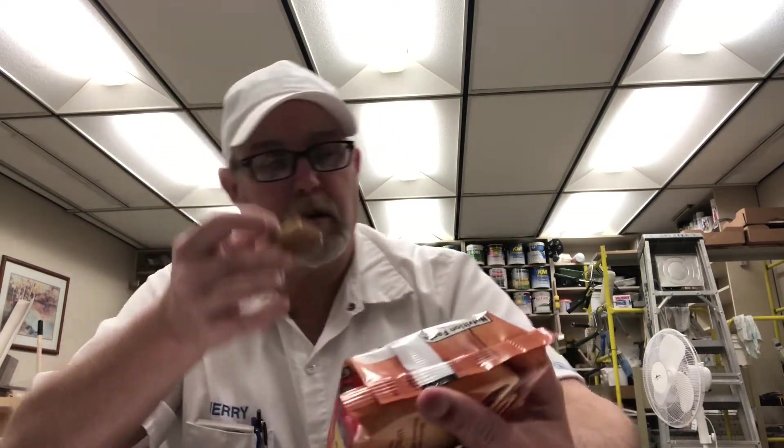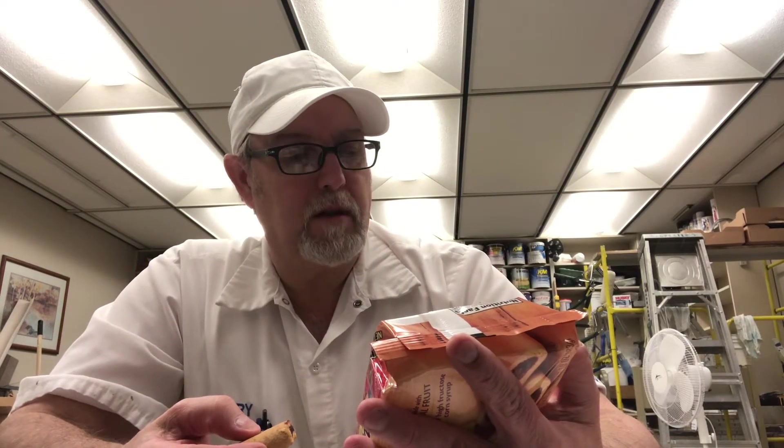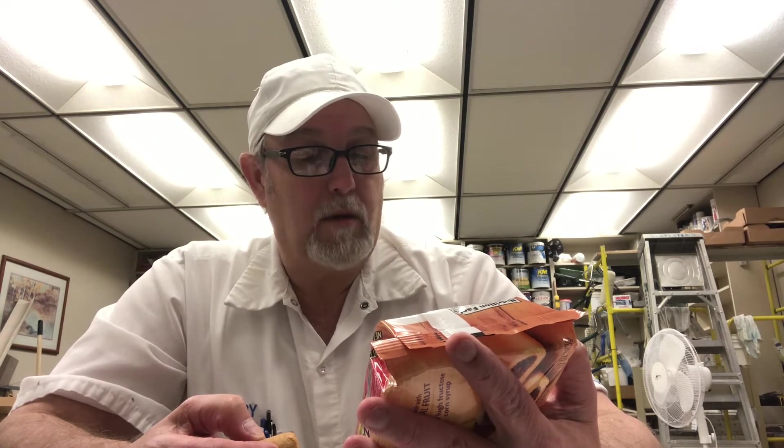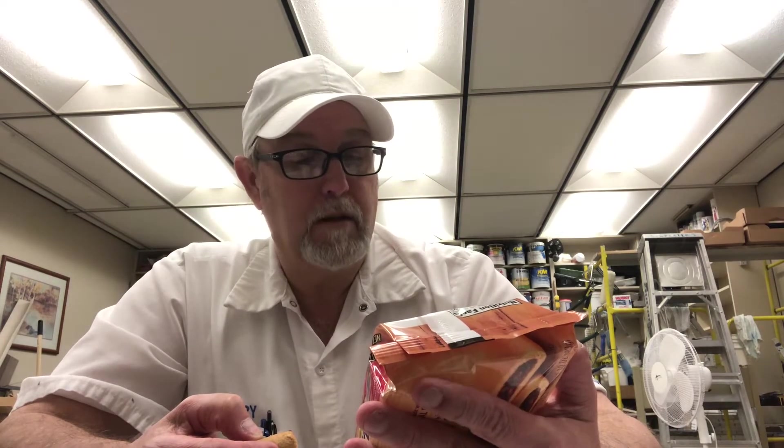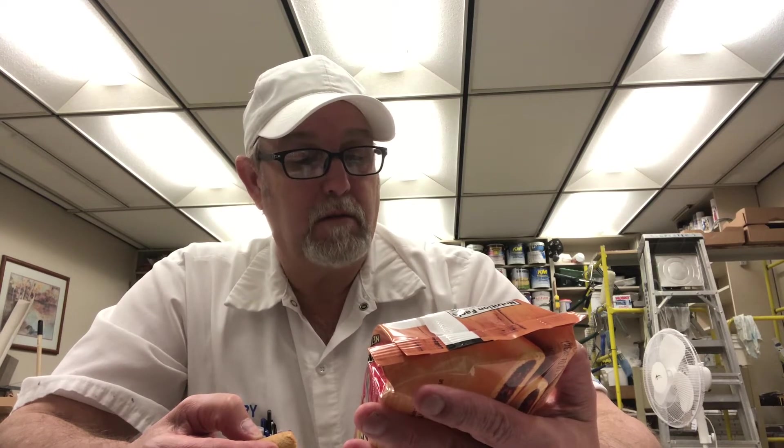Let's see what it says. Whole grain wheat flour, invert sugar, sugar corn syrup, apple powder, soluble corn fiber, canola oil, strawberry puree, blueberry puree, and raspberry puree, oat fiber, modified tapioca starch, palm oil, some pectin, natural and artificial flavor, some salt, baking soda. Made in Mexico.